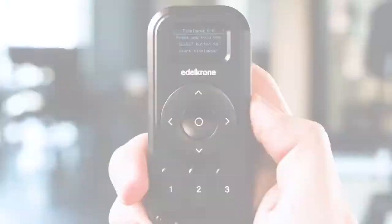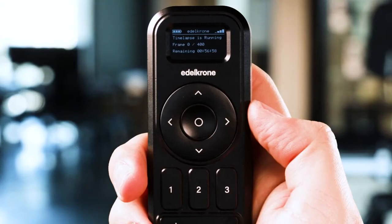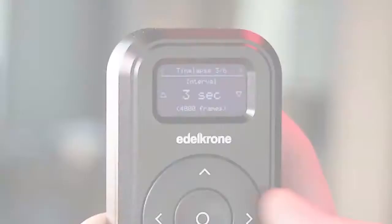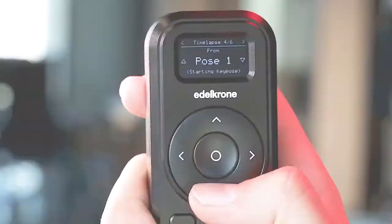From now on, you can follow your progress on this screen. If you want to abort the operation, press and hold the select button. When you change the values on the interval section, frame count is calculated and shown at the bottom. Note that starting and final key poses can't be the same key pose.